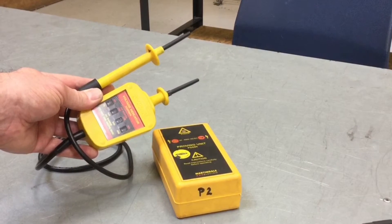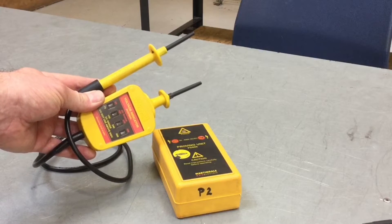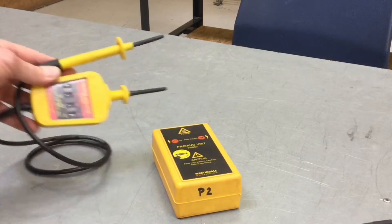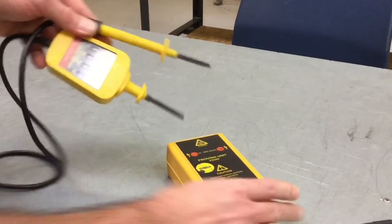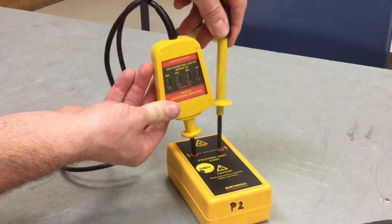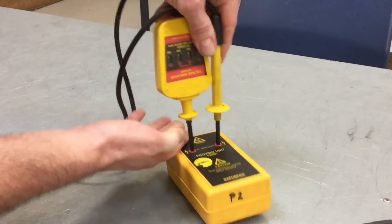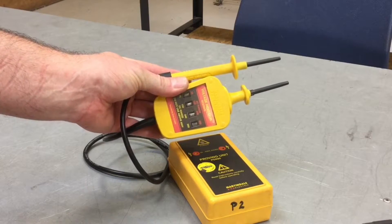Before we do the test to prove the supply polarity is correct, we must take our approved voltage indicator and check it on a known supply or a proven unit. The best thing to check it on is a proven unit. Push it firmly into both holes and we should see all the lights illuminate — confirming it's correct and working. Now we can go about proving the supply polarity is correct.